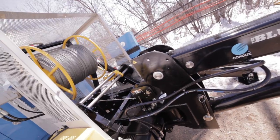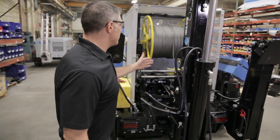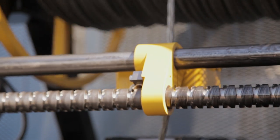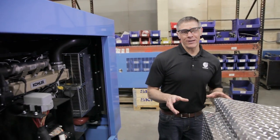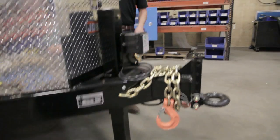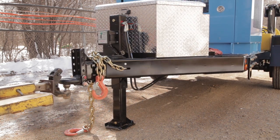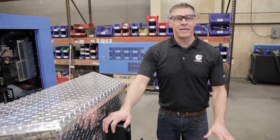We looked at our take-up reel design and decided we needed to put that take-up reel higher. This allowed us to widen the take-up reel out and to put more rope on it. The Blue Ox comes standard with 3,000 feet of rope and has 8,500 pounds of pulling ability. We also added the Tier 4 Final Kohler engine with 49 horsepower to make sure you have all the horsepower you need for any challenges on the job site. The front end features a job box for tools or accessories, as well as a heavy-duty front jack, which supports the Blue Ox and allows you to drive any truck or tractor that you may normally need hooked up to this machine.